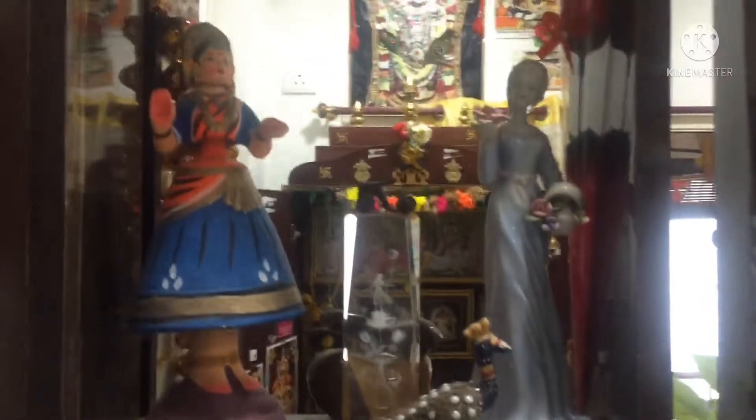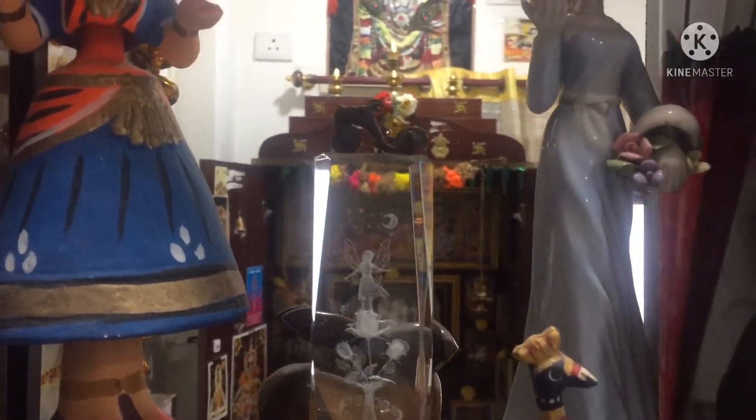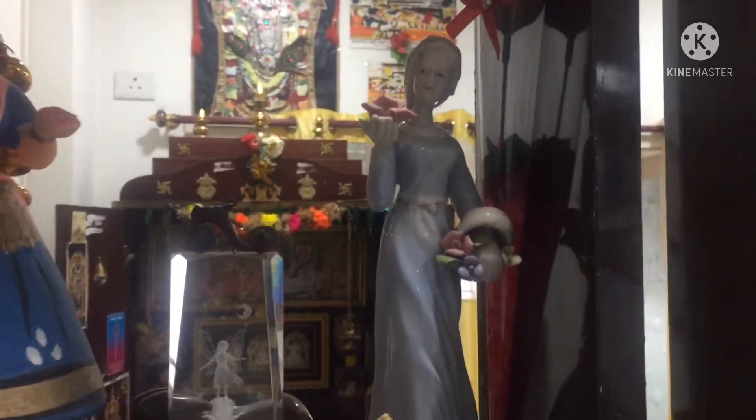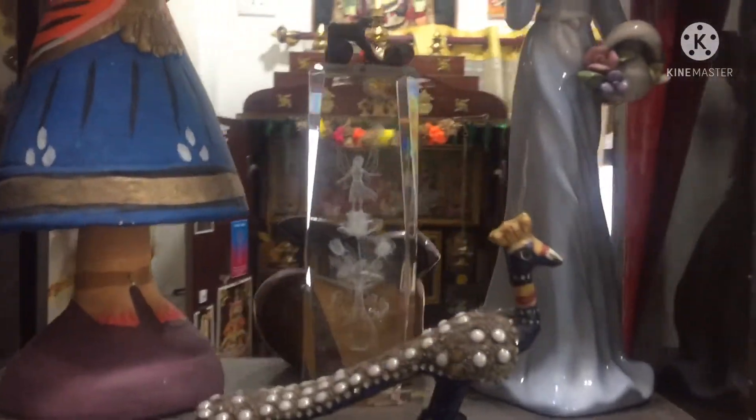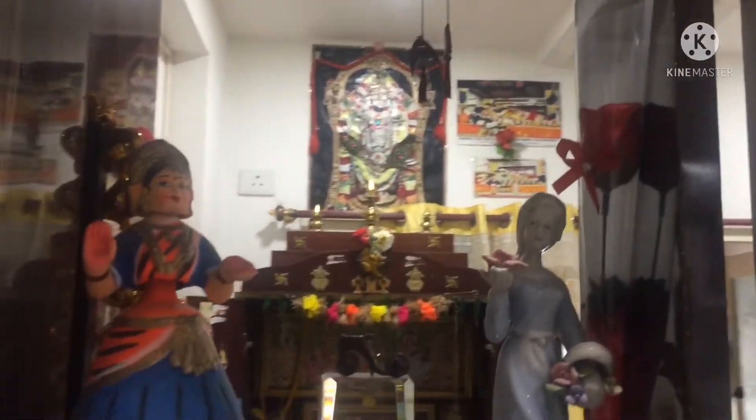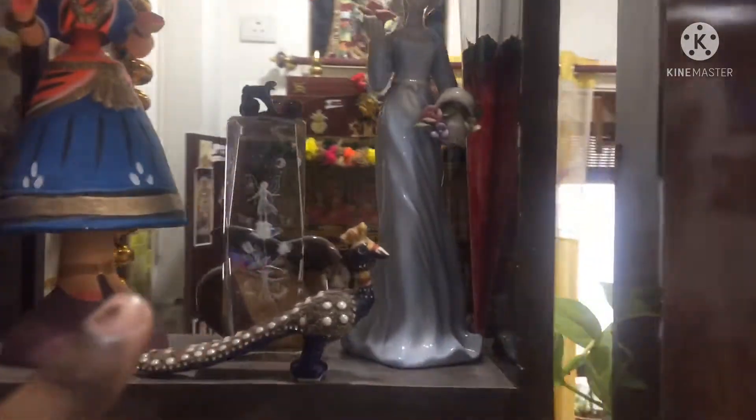In this section I have a rose girl and a girl image. So I have a nice structure, and also a small buddha.